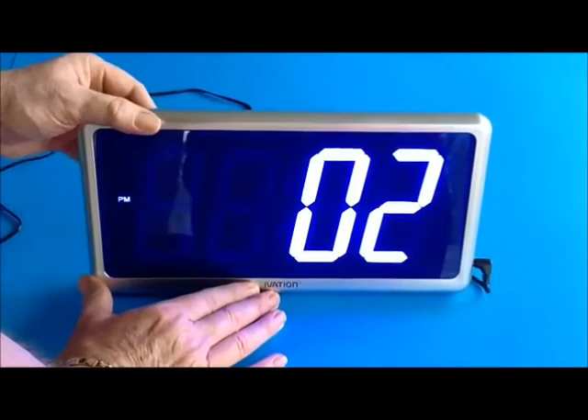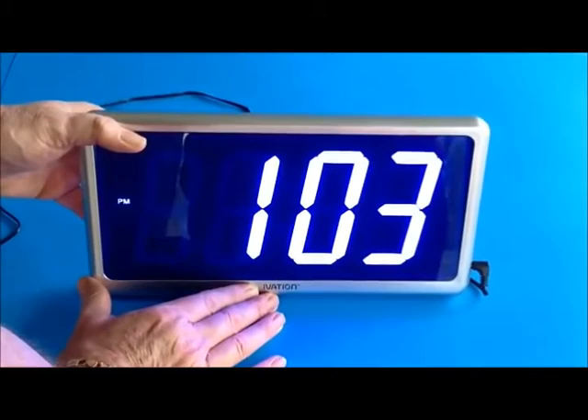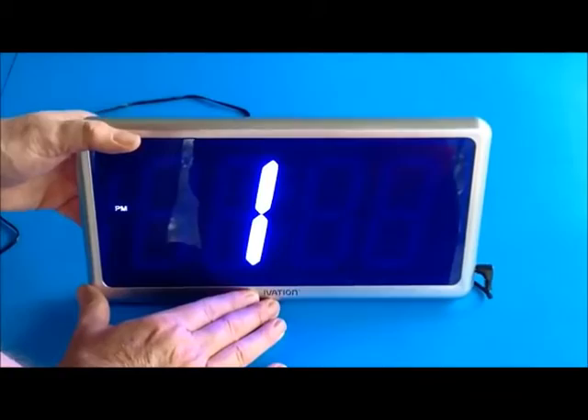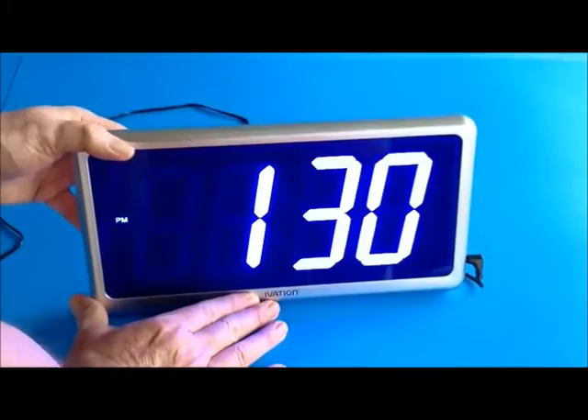I can then hit the mode button again and now it's going to set the minutes, and now I can adjust it to 1:30 for example. If you hold the button down it quickly scans, and now the clock is set. I can touch the mode button and the clock should stay set at 1:30 — and there you can see it.